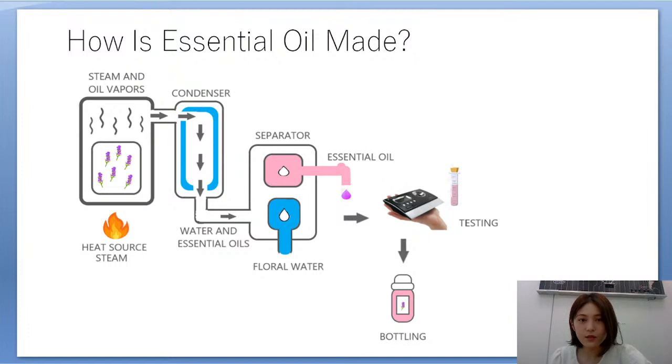Here it explains how essential oil is made. Basically, the flowers or other plant ingredients are steamed, and the oil vapors go to a condenser where cold water makes the steam turn back into water. The water mixed with essential oil then goes to a separator.